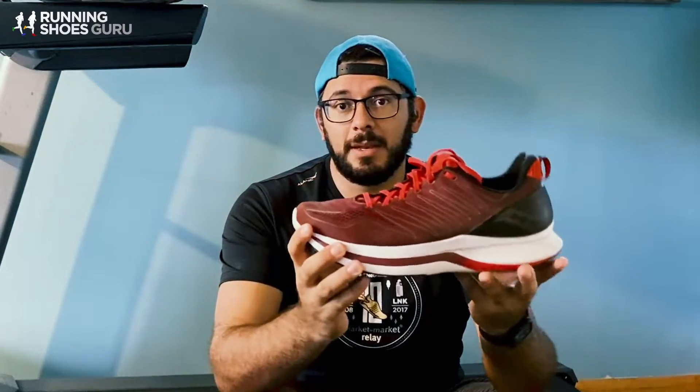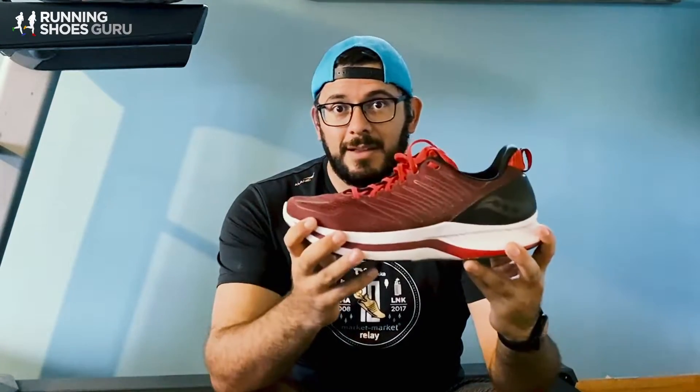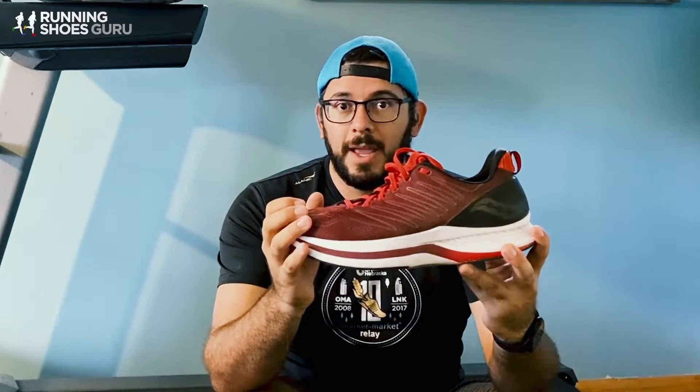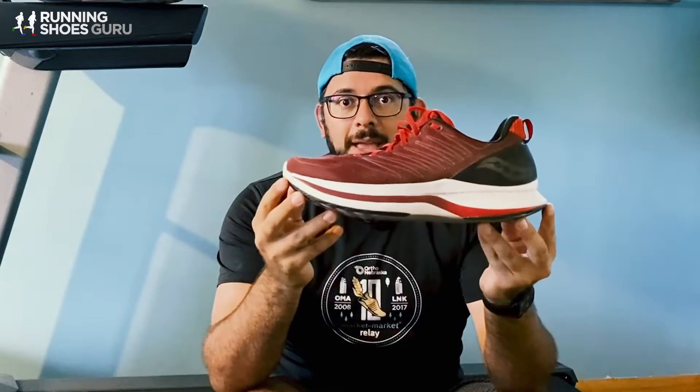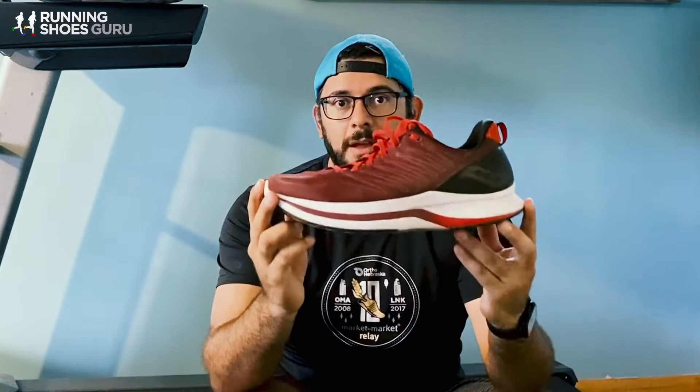They were quick, they had tons of cushion, and they were ready to log as many miles as I wanted to log. At $140 for a maximal trainer like this, it's actually cheaper than most other brands out there — it's even cheaper than Saucony's own Triumph 18s, which are a phenomenal shoe. But if I have to choose between these two, I'm going to go for the Shifts every single time. I think it has more to offer at a lower price point. If you're looking for maximal cushion, an everyday trainer that will log a ton of miles for you, you should really take a look at the Saucony Endorphin Shift. These are a great pair of shoes.